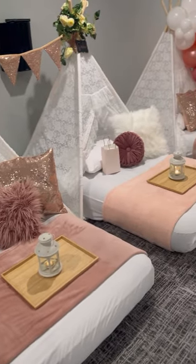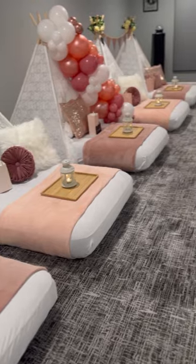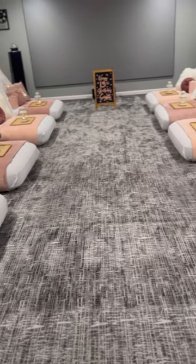I hope you guys enjoy. Here's the final look. This party was epic.